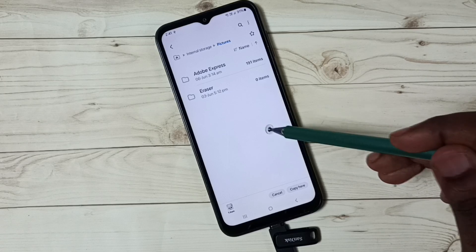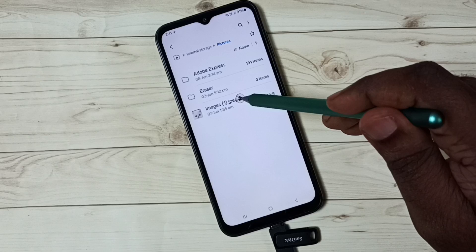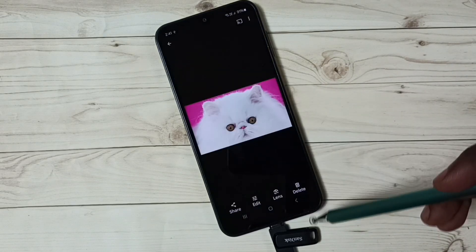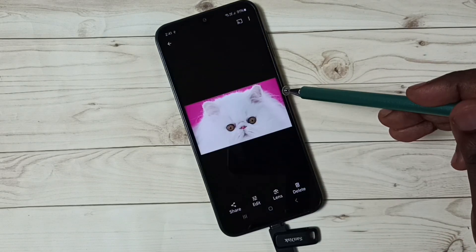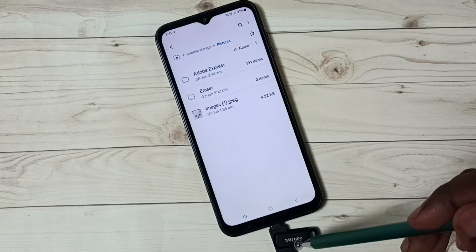Here I have permission. Tap on Copy here — done! So now I have successfully transferred this image from the pen drive to this mobile phone.